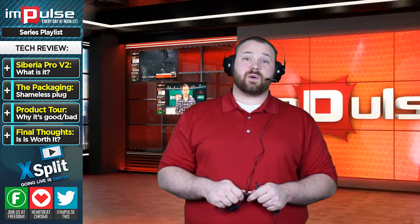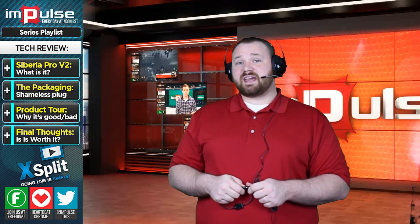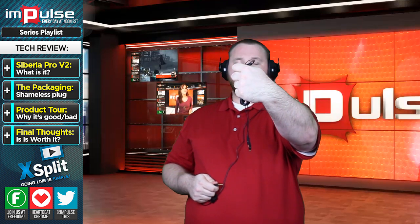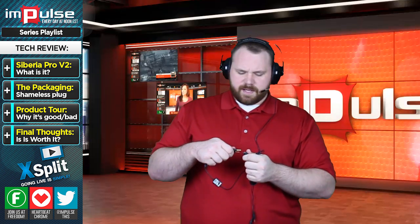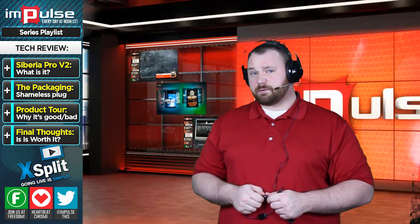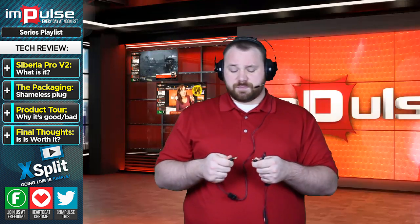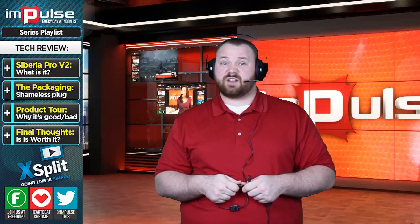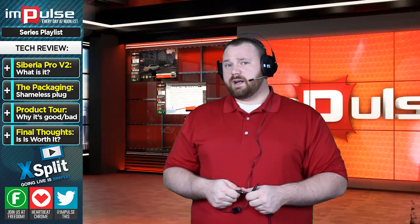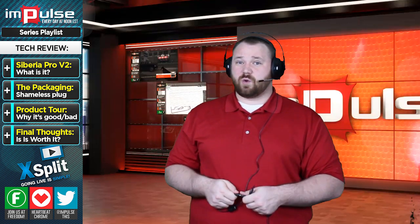One interesting thing about this headset is the way they've handled compatibility. Sometimes you want a long cord, sometimes you really don't. One of the ways they've solved this is by giving you an extension cord. Everything is labeled, so you'll never accidentally plug your microphone into your headset and your headset into your microphone. So if you're using it short range — say with a console — you're perfectly fine. If you're using it long range for a PC or vice versa, you're fine and you don't have extra cord just laying around.